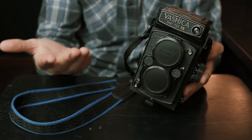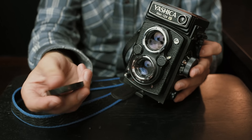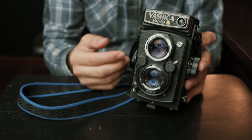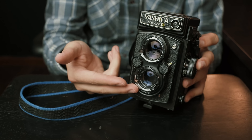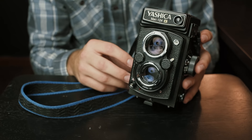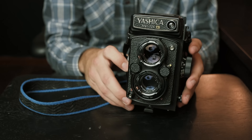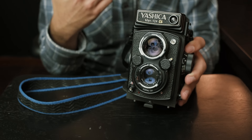We've got the Yashica Mat 124G here. Some basic information: it's a six by six TLR — twin lens reflex — and it accepts 120 or 220 film. This is just a little rubber lens cap that sits on the front lens. You're viewing through the top lens and actually using the bottom lens to take the photo. The lens is an 80mm f3.5 Yashinon lens. It's a really, really nice lens — a lot sharper than I was expecting, honestly.